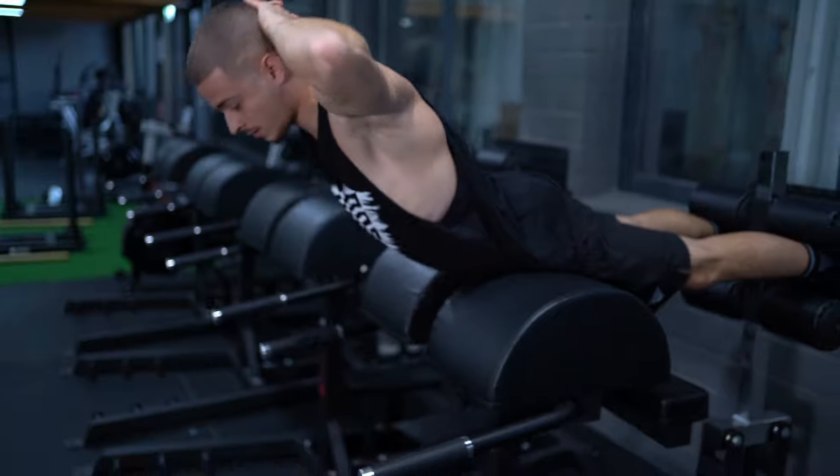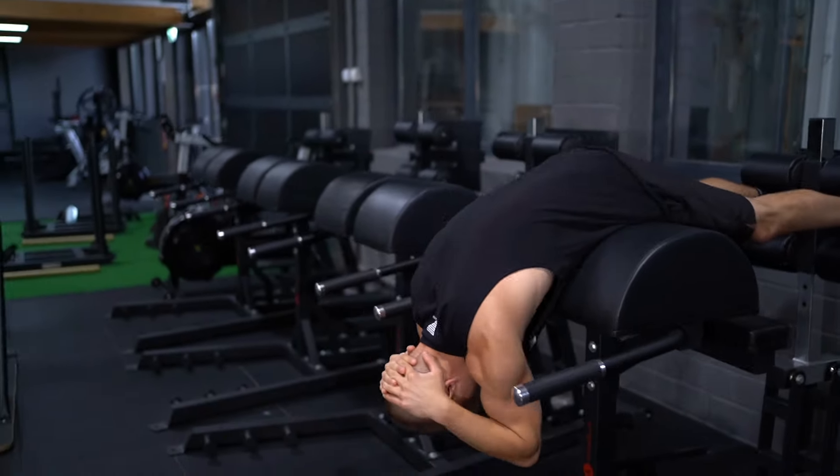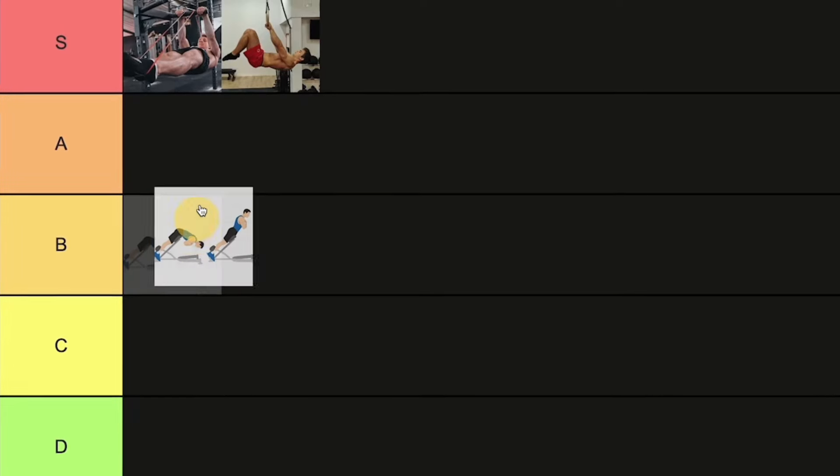The third exercise is back extensions. This is pretty effective for the lower back, and you can gain a lot of strength from it. In the front lever it's really important not to lose form in the lower back during holds — people often lose form in the legs, feet, lower back, and retraction. This exercise is specific to lower back strength but not an overall front lever exercise, so we'll place it in the middle.